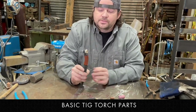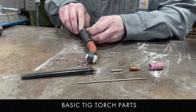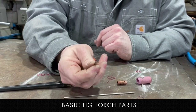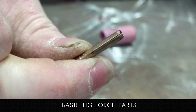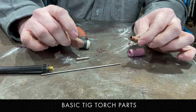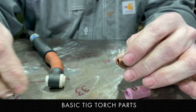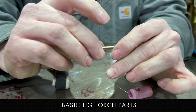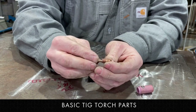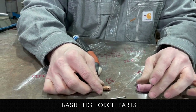I've got the torch body, basically where the power and the gas come through, the backing cap, the collet which has a little slit in each side so that when it tightens down it grips around the tungsten, the collet body which has four holes where the gas comes out, and the cup. The collet goes into the collet body and when everything's assembled, this puts pressure on the tungsten and keeps it from moving.